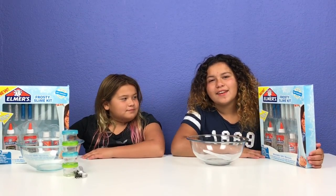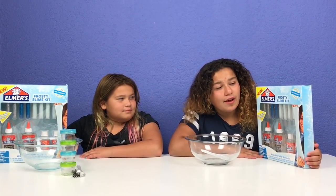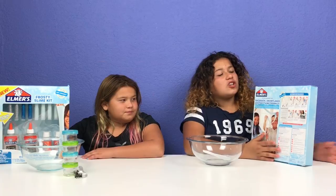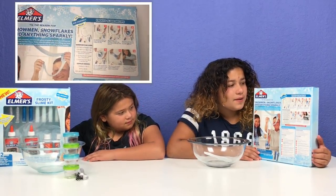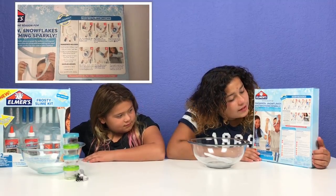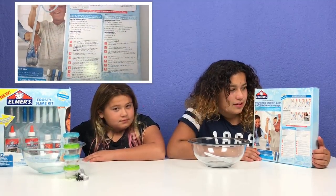It's a 12 count and it says try your kids' family recipes. On the back it shows three recipes you could do: the Frosty Slime Recipe, the Avalanche Slime Recipe, and the Snowman Slime Recipe.